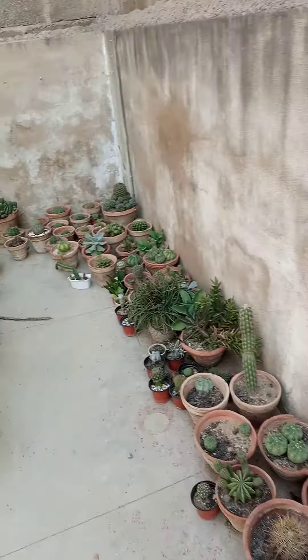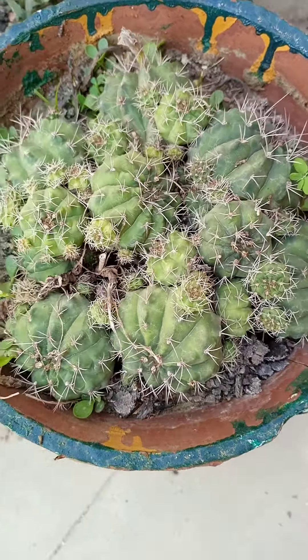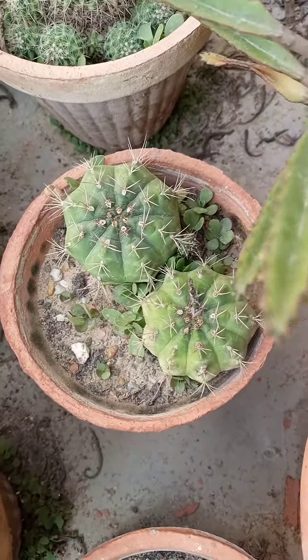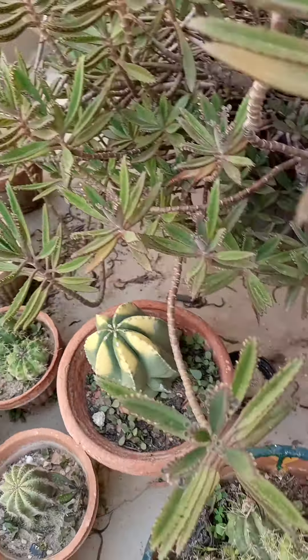We also have some separated varieties of Gymnogalasium in our collection. You can see the beauty of Gymnogalasium — it is very simple to grow and eye-catching, and very common for beginners' collections.